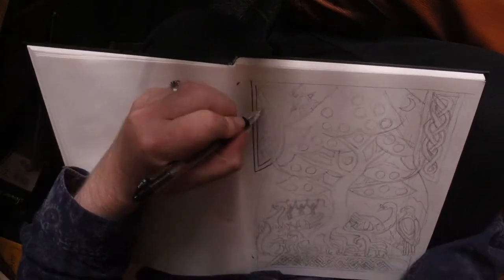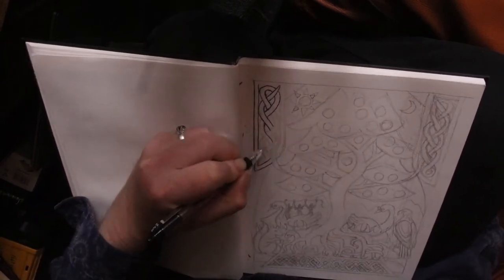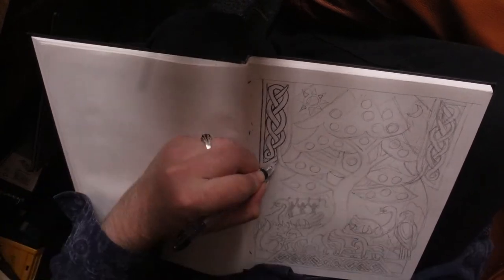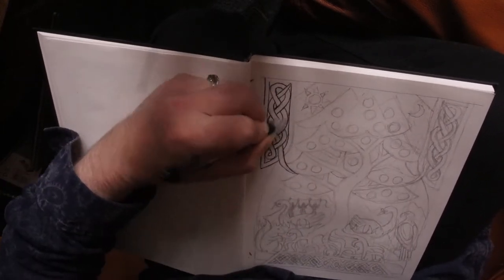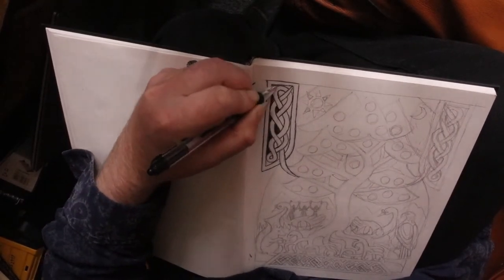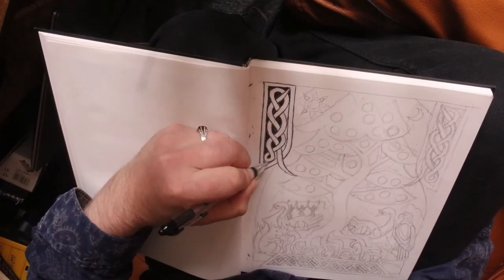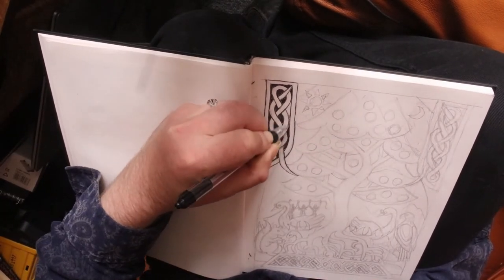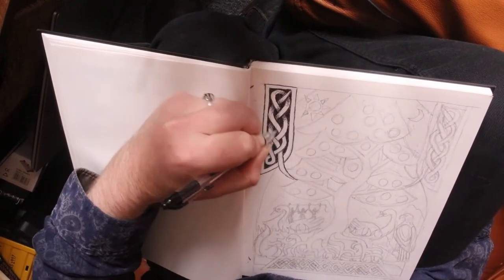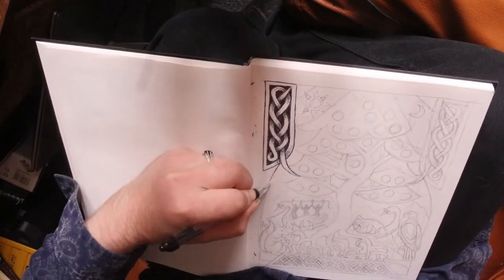One of the things that's slightly appealing about Norse, proto-Norse, and kind of Saxon culture is that it does allow for quite a lot of anarchy. Here you can see we're using a biro now, and you'll start to see cross-hatching and stuff like that. I do it the traditional way, but I also do it any other way that I can think of. I see that as kind of free texture.